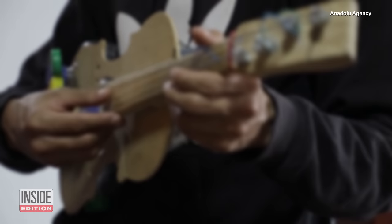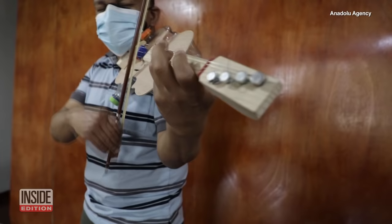Peralta calls his makeshift instrument a bottle phone violin. But can it play? Could you tell the difference?